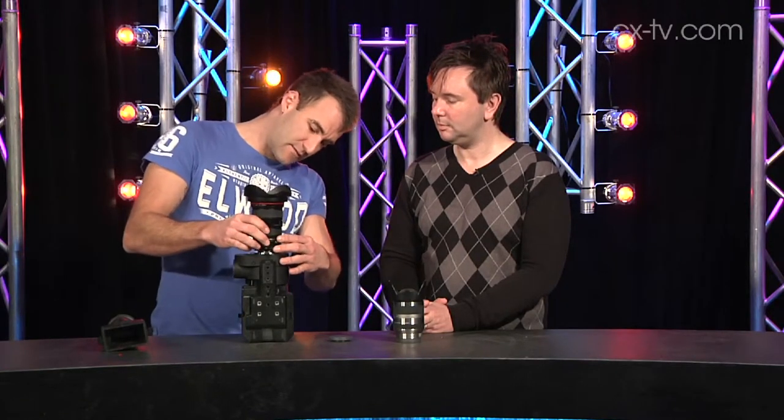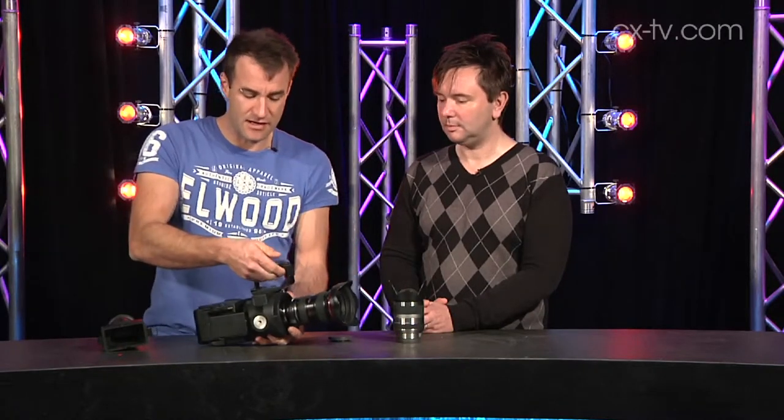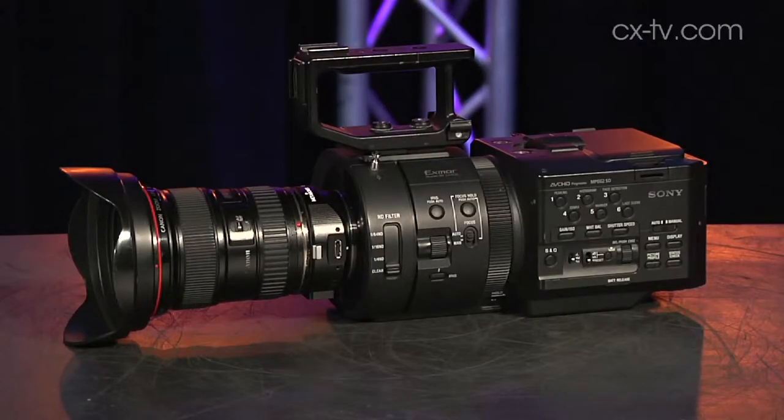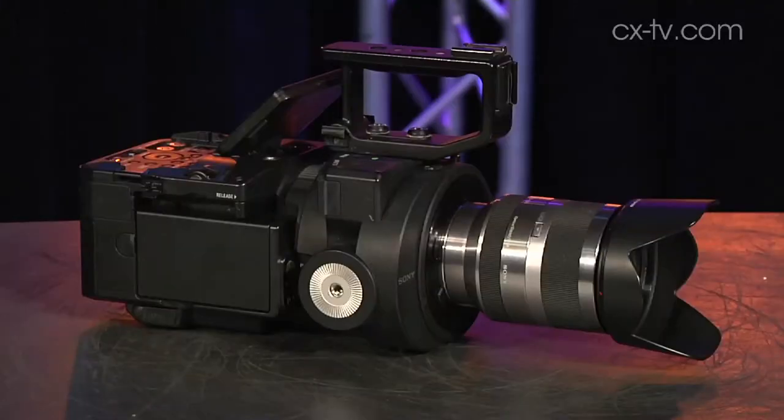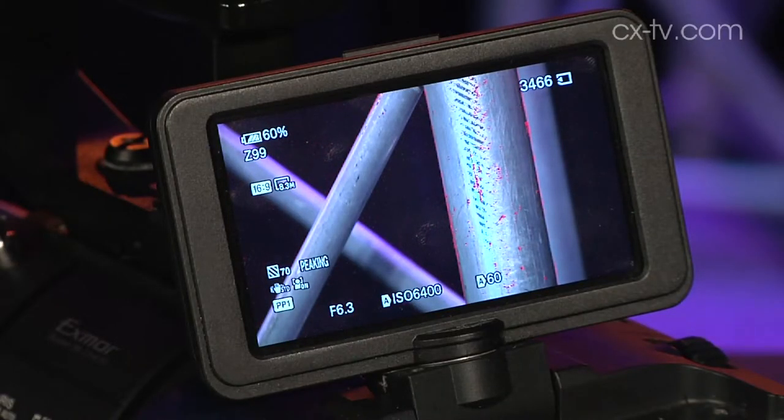Here I've put on a Canon L series lens with a third-party adapter — so now there's a completely radically different lens on there. When you change lenses and use third-party stuff, you can't autofocus, but you can autofocus with the Sony lens, which is great. You also get this focus assist feature, which highlights areas of nice contrast change in red, making it very easy to focus.